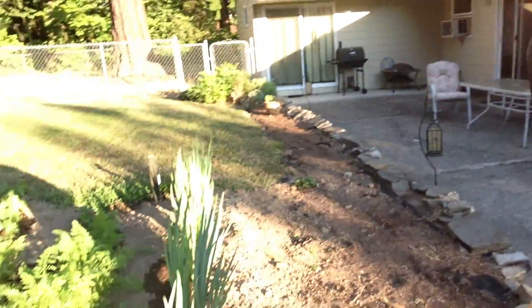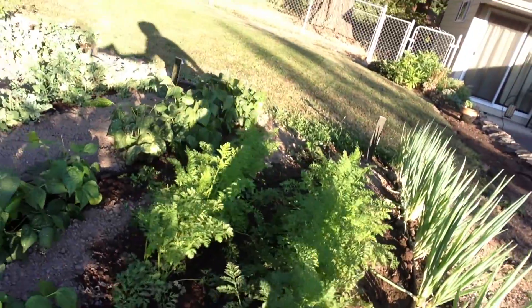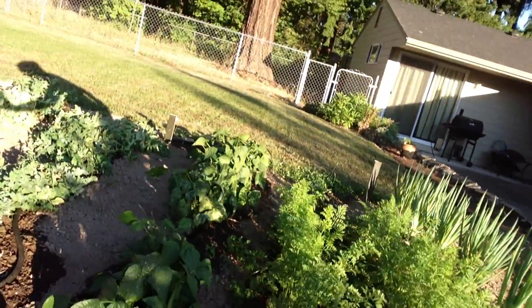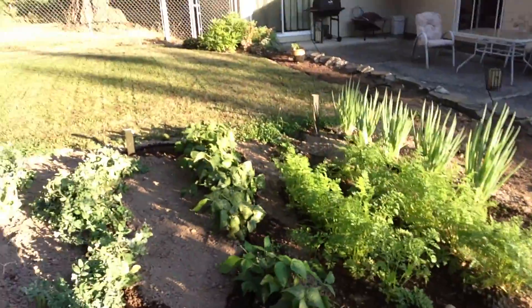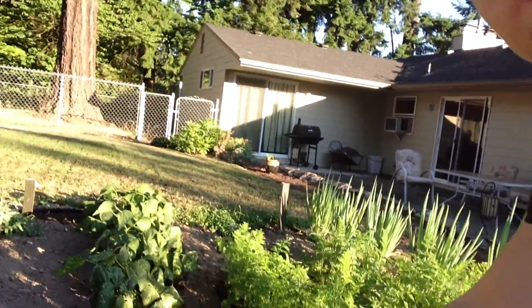Hey guys, it's Tiri and I'm out here looking at my garden and I'm really excited because I'm going to show you guys. My green onions are still giant, super giant. Look at the carrots, oh they're so exciting. And the green beans which I've gotten like four, probably four meals of these green beans.